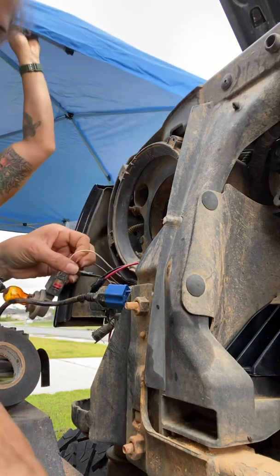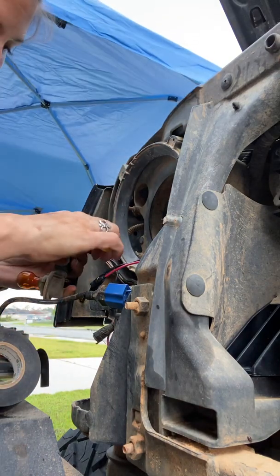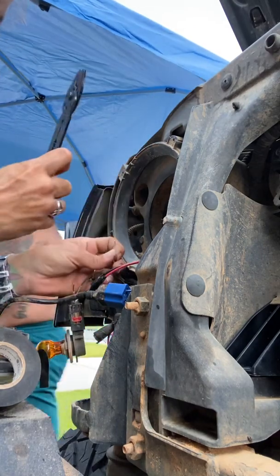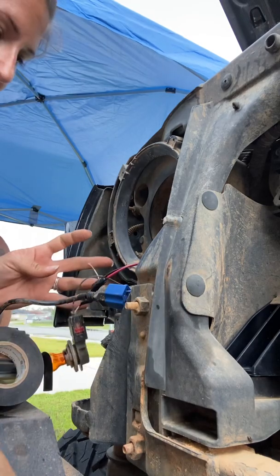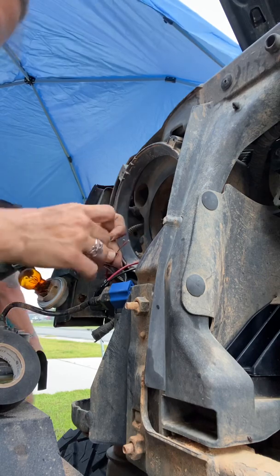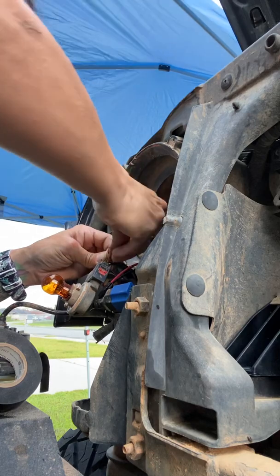Then again, you just do the same thing. Cut, strip, take your remaining wires, marry them in — splice and twist and all the things. Trying to beat the thunder.